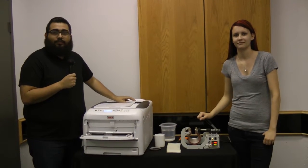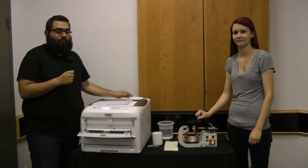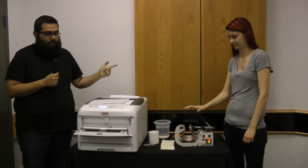Hey everyone, David and Samantha here today with our Go Quick Flicks. We're going to be showing you how to image a mug using our C831 and our Metal Knox Mug Press.